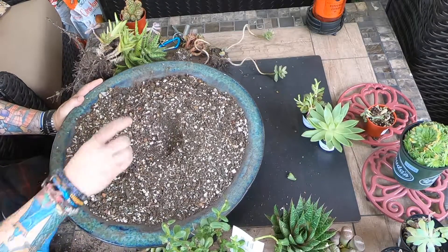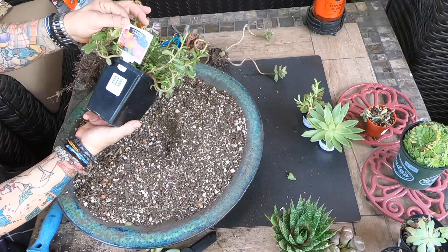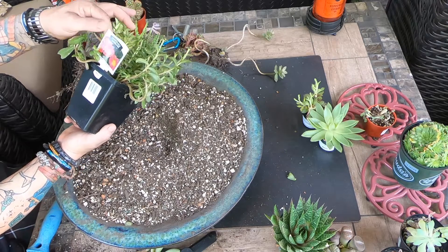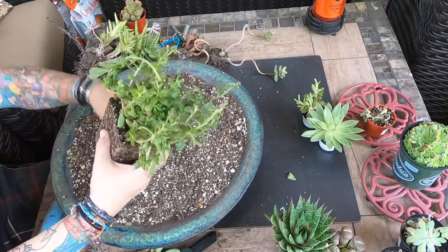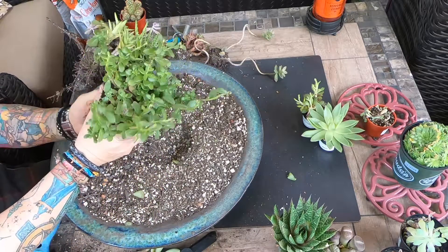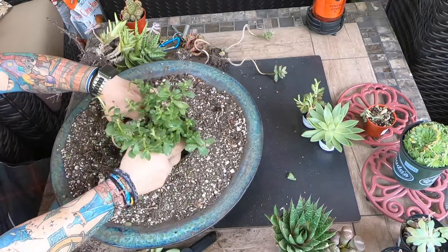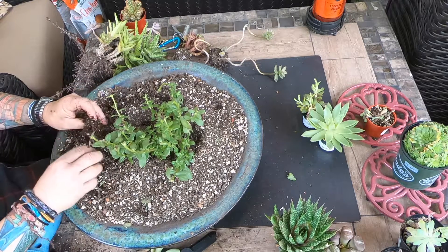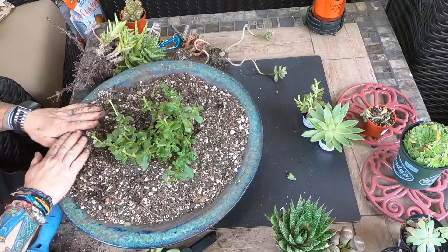The very center of this is going to be this nice big one here — neon pink portulaca, portulica... purslane. I have to figure out how to pronounce that. You know, that's going right in the center. This thing has been in this pot for a while. I'm losing a little bit of stuff on it but it's okay. That's going to go right in the center, and then we're going to go out from there.